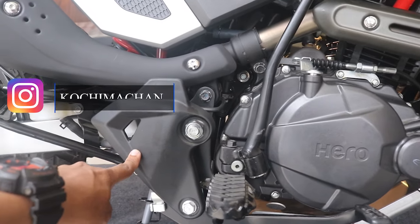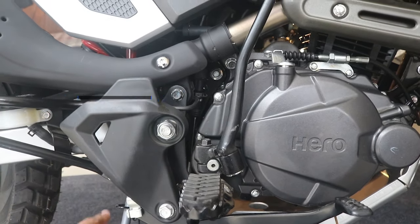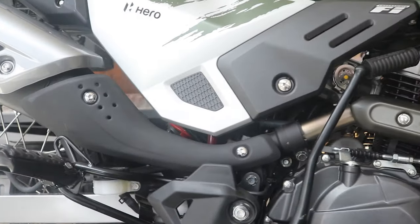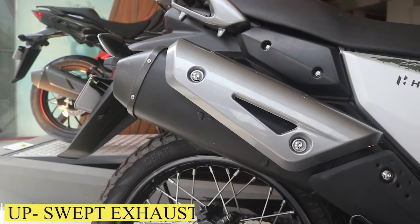The rear brake cylinder is hidden. The side cover is a plastic piece, not metal, so it doesn't serve a strong protective purpose. It has a kickstart as well as a self-start. Moving to the exhaust — it's an upswept exhaust, so the exhaust is on the top, meaning when you go off-road you won't have any difficulty.